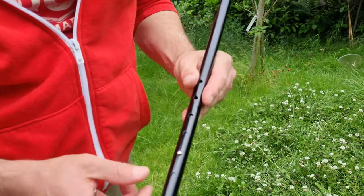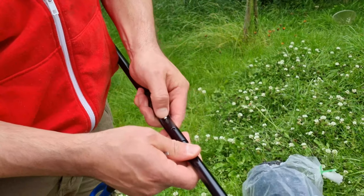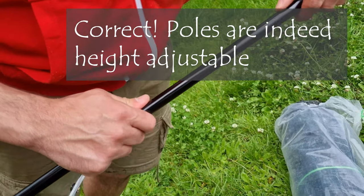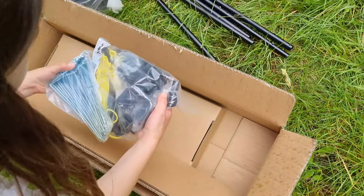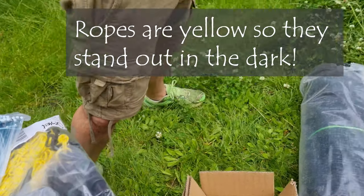These poles appear to be adjustable. I'm guessing this means you can height-adjust them? We shall find out. Tent pegs, guy ropes. We might struggle a bit with the guy ropes - the ropes pull the fence outwards.